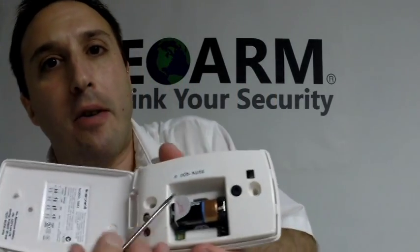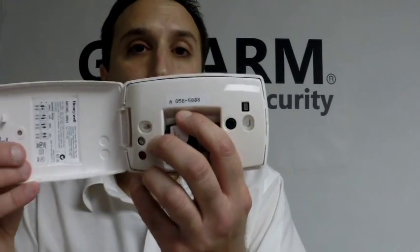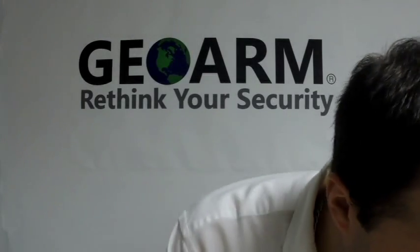When you pop the cover open you're going to notice there's a little tab for the battery to save it from going dead, and there's the serial number — a 7-digit serial number starting with an A. That's what you're going to need in order to program it into the panel.